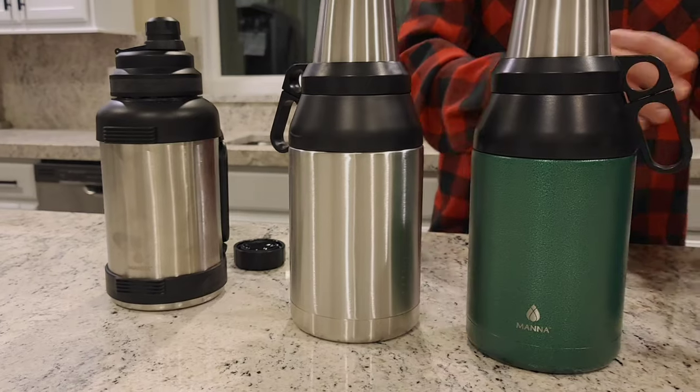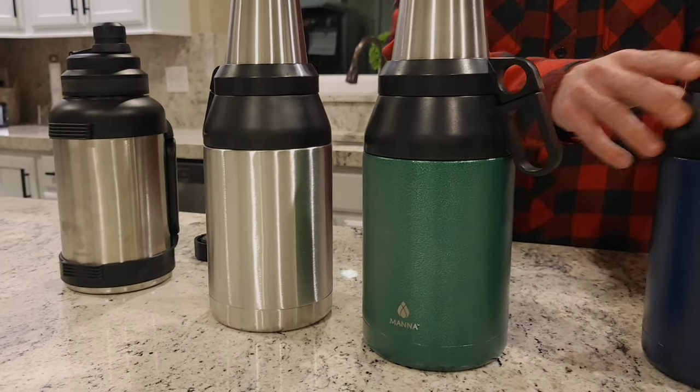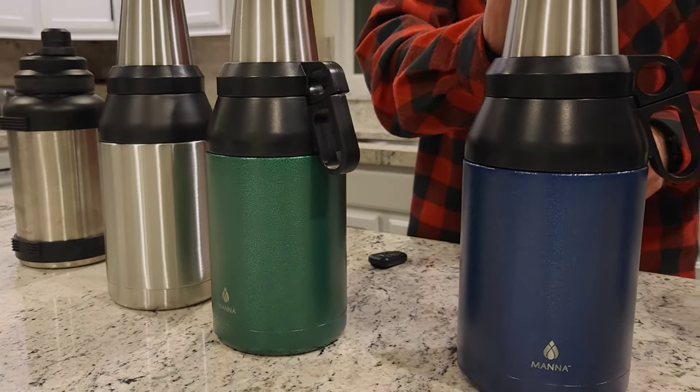One thing worth noting on these stack growlers is that the bottles don't have any sort of cushioning on the bottom, so you get that kind of clanky tin feel when you set them down, as opposed to bottles like the Titan.